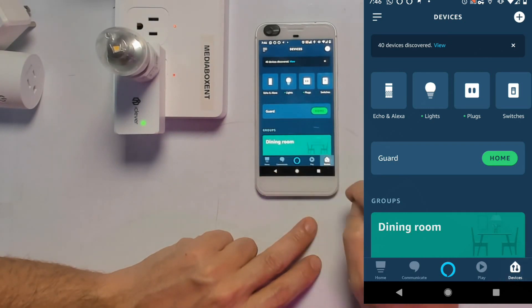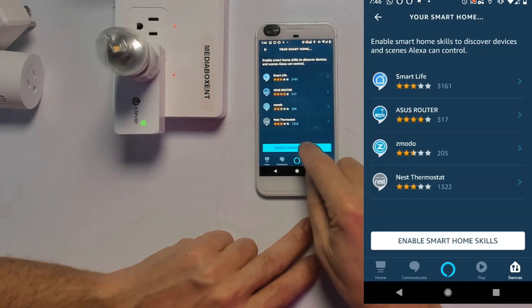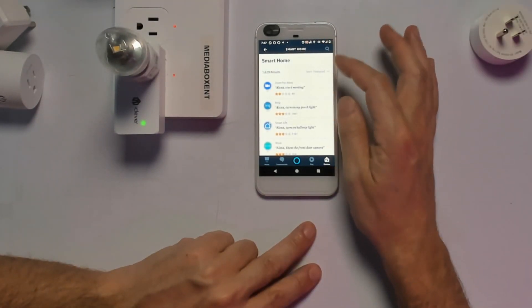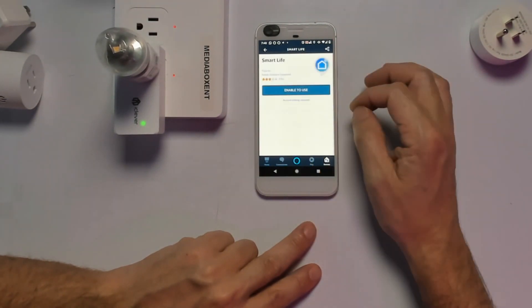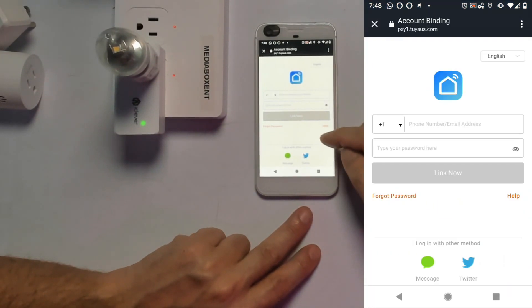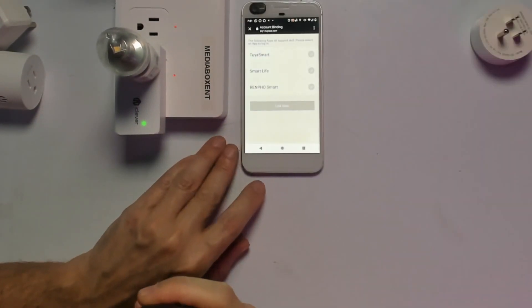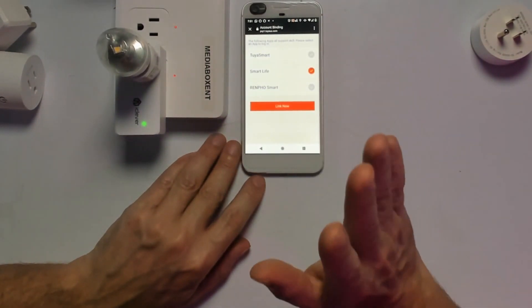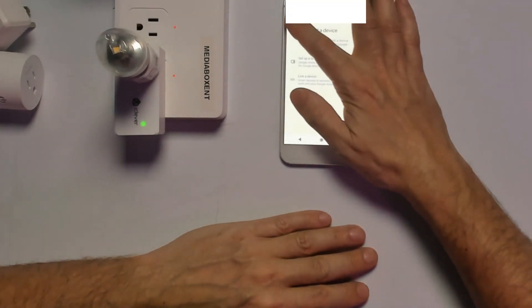Now if you own an Alexa, here's how to link it. Go into Devices, scroll all the way down until you see Smart Home Skills. Enable Smart Home Skills. Now search for Smart Life — type 'Smart Life' and you'll see it appear; click it. Tap Enable. You'll enter the same login information you registered with in Smart Life the first time. After that you'll be able to link Smart Life. Once you've linked it, tap Done — you're finished.